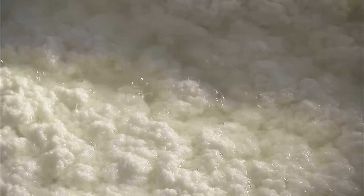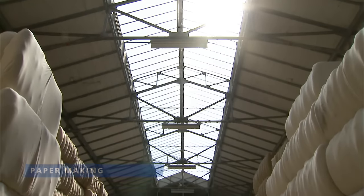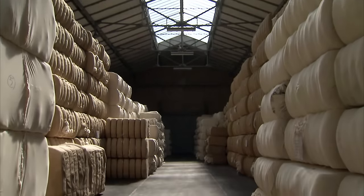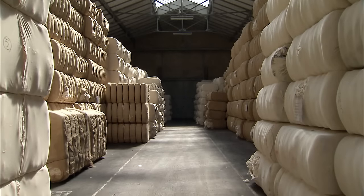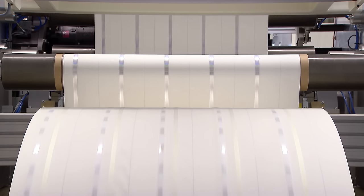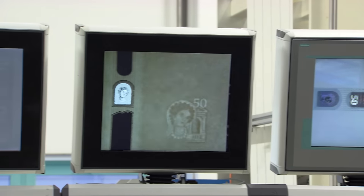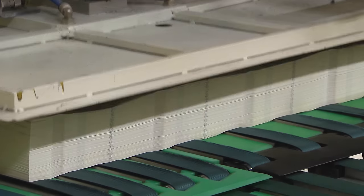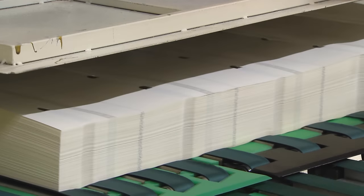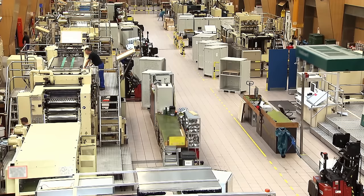The process starts with the production of a very special kind of paper. Euro banknotes are printed on paper made of pure cotton fibres. This gives the banknotes their special crispness and makes them resistant to wear and tear. At this stage, a watermark and a high-tech security thread are embedded in the paper. A metallic foil is applied to the paper using pressure and heat. At the end of the production process, the paper is cut into sheets and securely transported from the paper mills to the printing works.